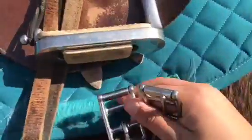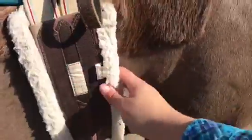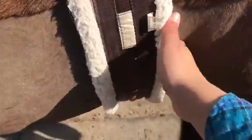Now you're just going to get it as tight as you possibly can on this side. Hopefully this is the right girth, because it looks a little loose. Do the same thing over here and get it as tight as you possibly can. Make sure the girth is right here underneath the elbow — not way back here. You want it to be underneath the elbow.